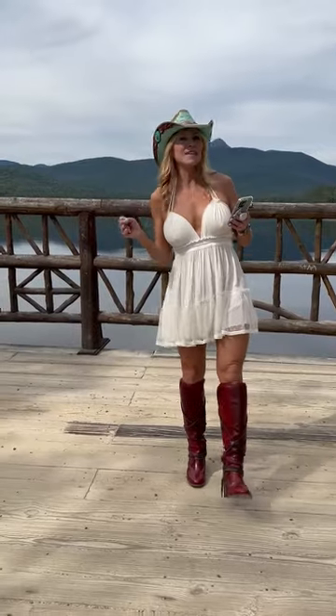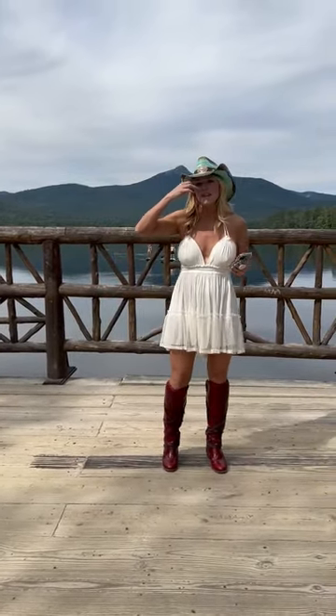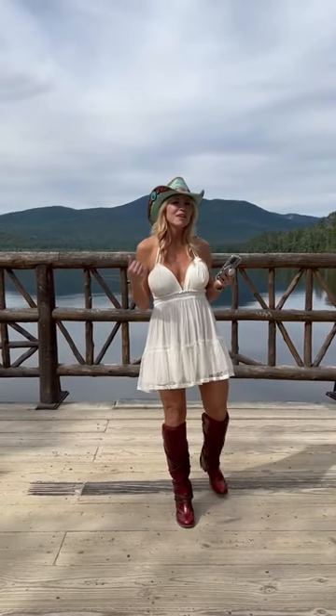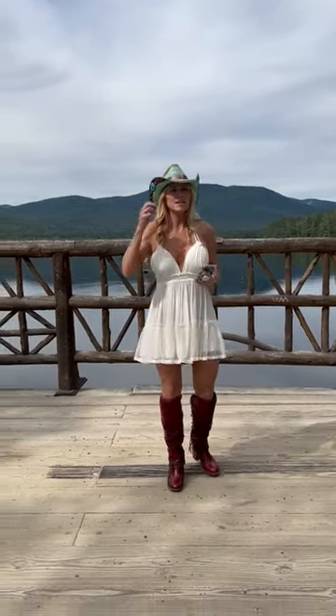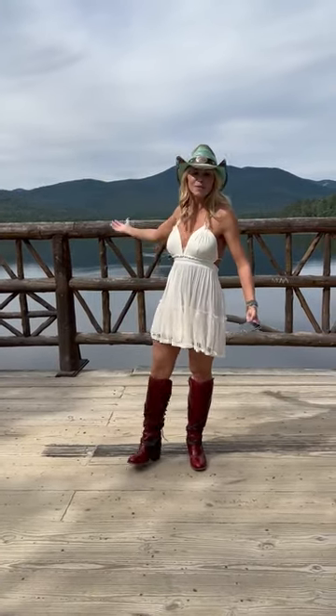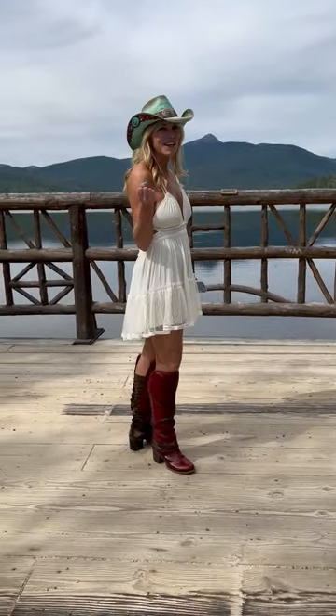Hey there! So this is another dance called Wave on Wave Easy that I put together. We love the music Wave on Wave by Pat Green. We just found some of the dances were a little too difficult for the group, so we put something together that was easy for everyone to do. This is a 32-count four-wall beginner dance as well.